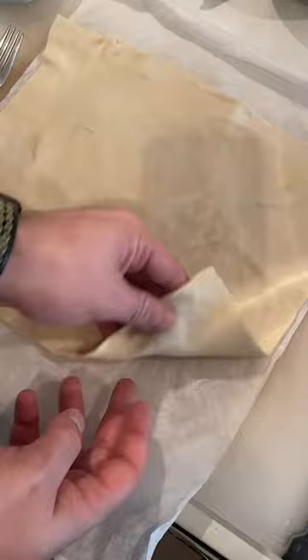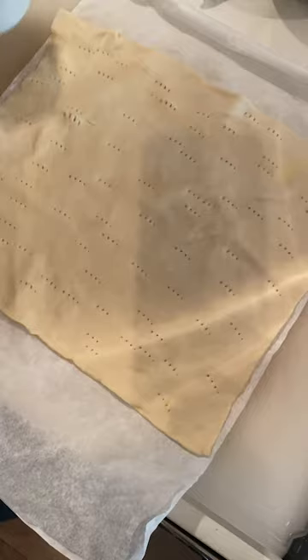We're gonna start off with some puff pastry — this is a store-bought puff pastry from Trader Joe's. I'm gonna go ahead and fork it all over to make sure it doesn't rise too much in the oven, and we're gonna add a little sweetness with some light brown sugar, or regular sugar is just fine. That's how the recipe usually tastes.